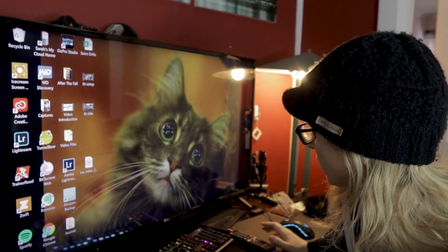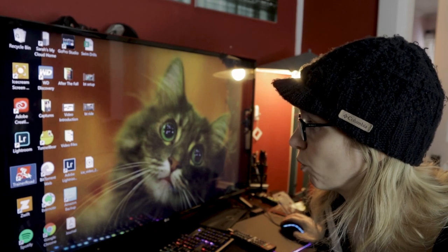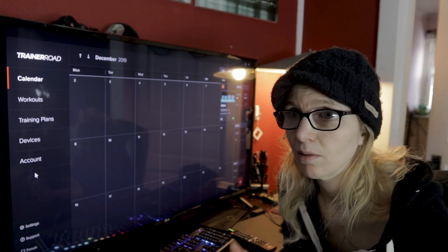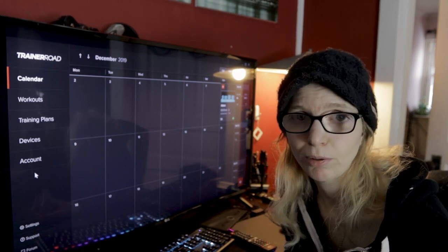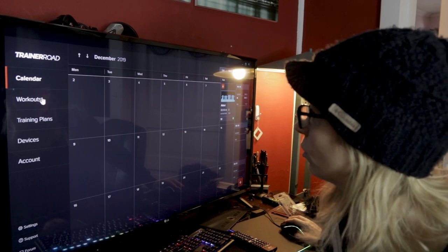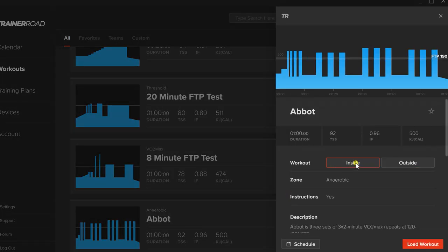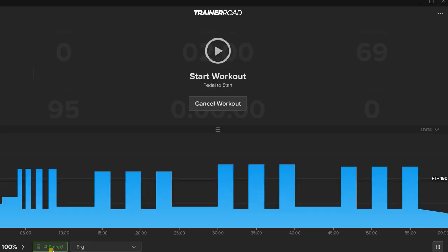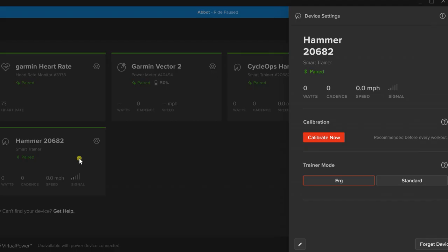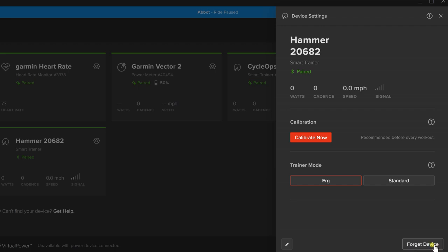Now for the dual ANT+ setup — it's very similar but in reverse order. You need to open TrainerRoad first, because Zwift is a bit of a connection hog: it will try to take exclusive control of both ANT+ dongles. TrainerRoad does not do that — it will leave the unused ANT+ dongle for Zwift. So open TrainerRoad first: select Abbott, inside, Load Workout. I'll go ahead and remove the Bluetooth connection so we're only using ANT+ for this demonstration.